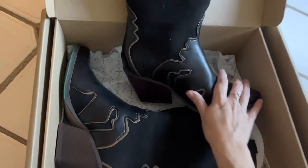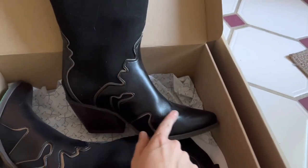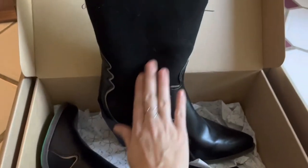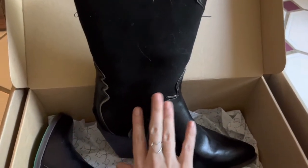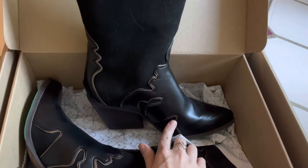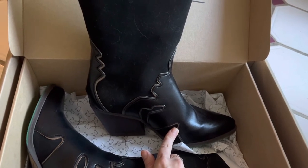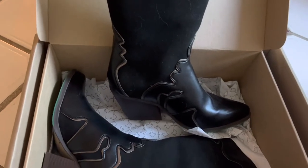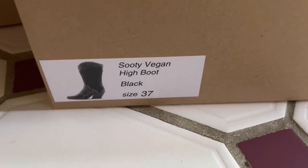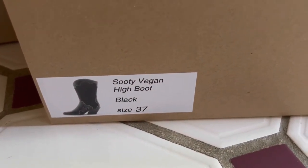Here are the boots. They definitely do not look vegan, but they are. I've worn them a little bit. This material almost feels soft, a little bit like suede, but it's clearly not. The style is called Sooty — vegan high boot in black, size 37.